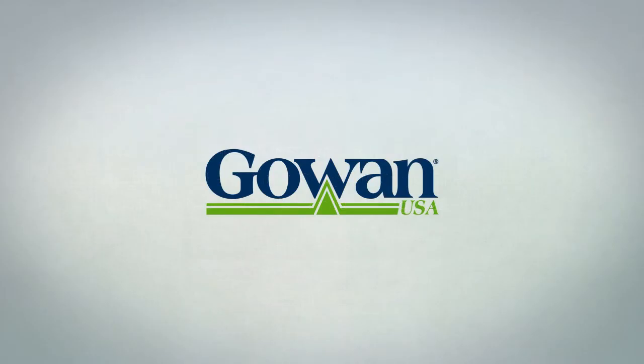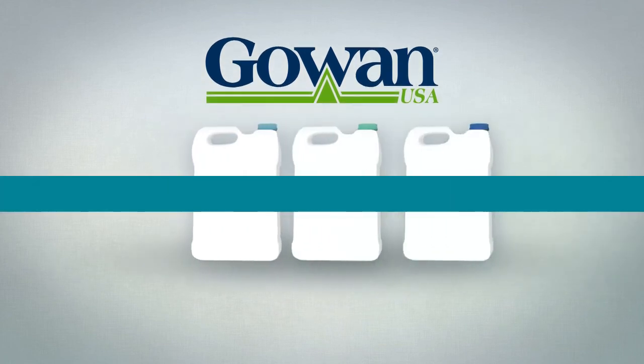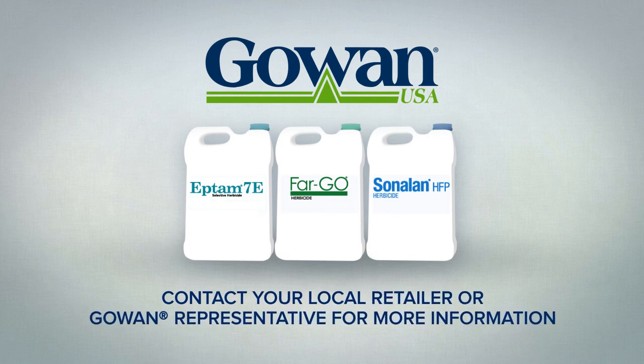And that does it. You're now equipped with Gowan's best practices for soil applied liquid herbicides. You've made the right decision to take action against herbicide resistance development while reducing early season weed competition in your crops. Please contact your local retailer or Gowan representative for more information.